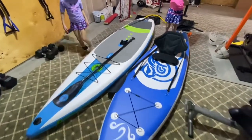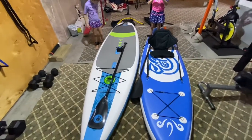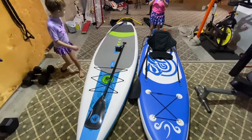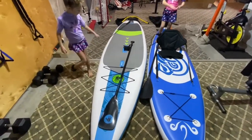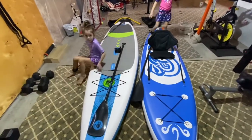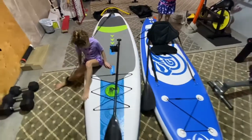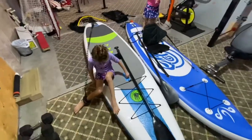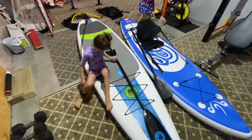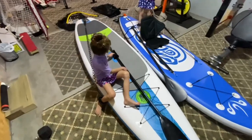The difference between the two of them: the one on the left is a little bit more substantial — it's an 11-footer compared to a 10-footer with the Fun Water. With the Body Glove, you're looking at 34 inches versus 31 inches on the Fun Water, so it's a little bit narrower. The other thing is the capacity — the weight capacity on the Fun Water is 230 pounds, and on the Body Glove it's 320 pounds.